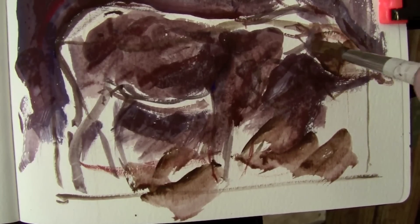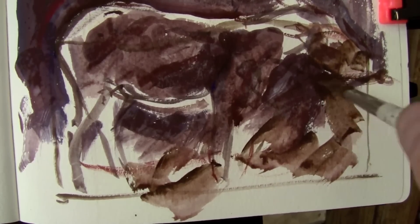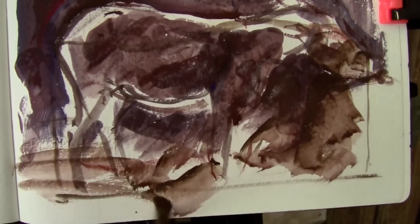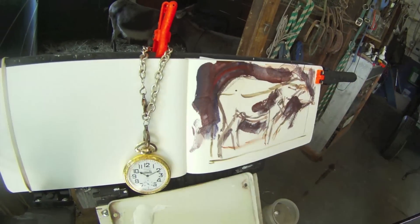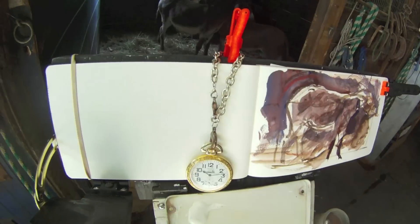I'm just squinting my eyes and looking at the edge lighting, which is coming in from the far window. I don't know about the details, and I'm starting to get a little unsure here about where it's going. Now, this is the point in the painting where it's a complete mess, and I'm the first to admit it — I have no idea whether it's going to come off or not.